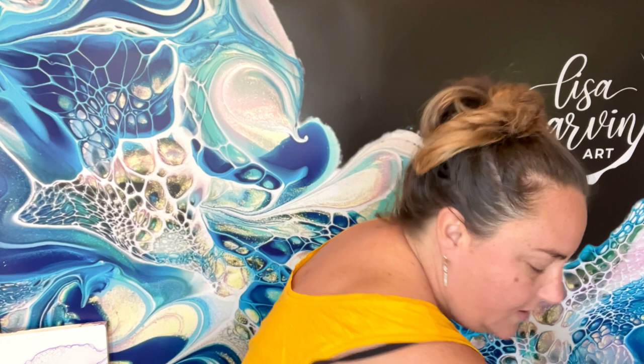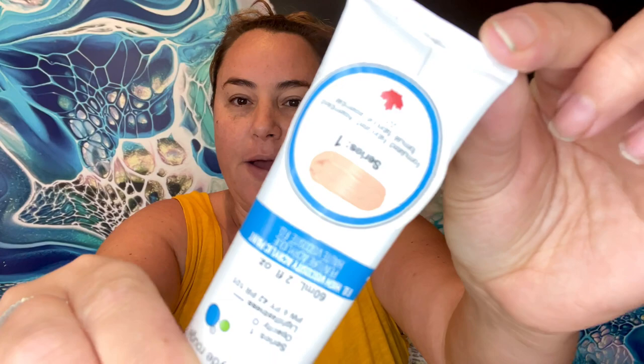Next we have red oxide tint. It looks like a nice color for painters who do portraits — it looks like a nice skin color. So we'll see about that.